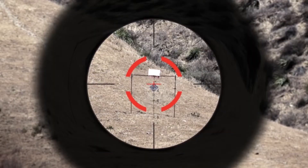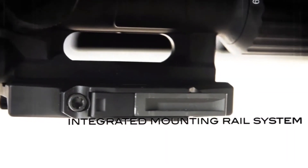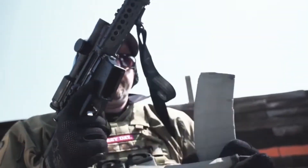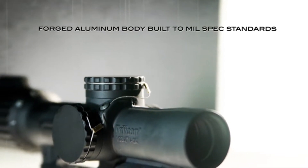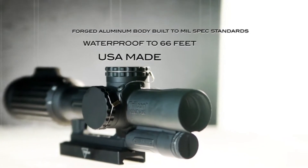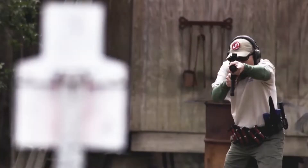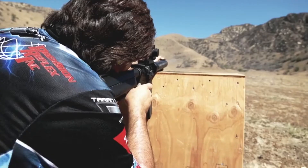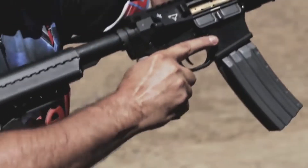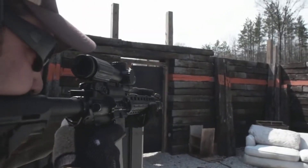It does have a ballistic drop reticle with a first focal plane design. Basically there's a segmented circle with four different segments, and in the middle there is a smaller reticle with bullet drop compensating hash marks. I tried to get some video of it, but apparently I didn't have the camera installed on the back of the scope correctly. Most of my shooting was at 4 to 5 power. The reticle changes being first focal plane — at 1x it's essentially just a segmented circle, but as you zoom in the reticle enlarges and the segmented circle becomes larger and almost out of frame. You then use the inner reticle for ballistic drops, giving you a true CQB optic that's also perfect for longer ranges.